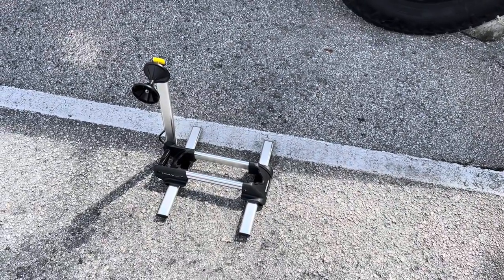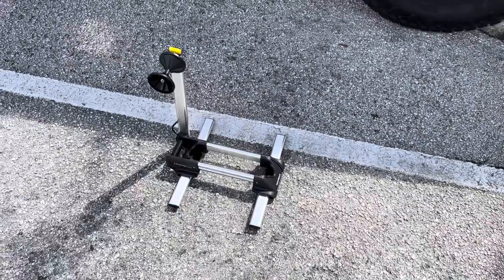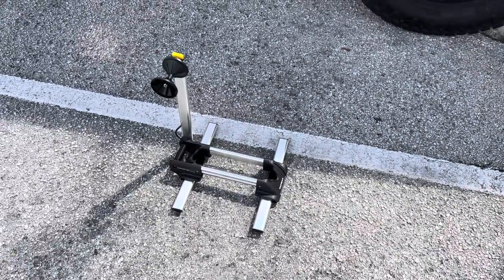I didn't get a chance to film the weight of the bike, but it was a size 51 Soloist with pedals on there — Shimano 105 pedals — came out 18 pounds, 1 ounce.